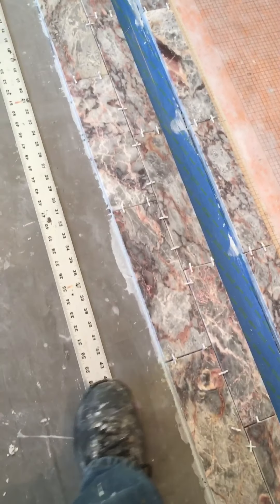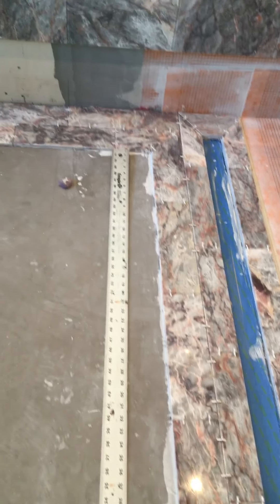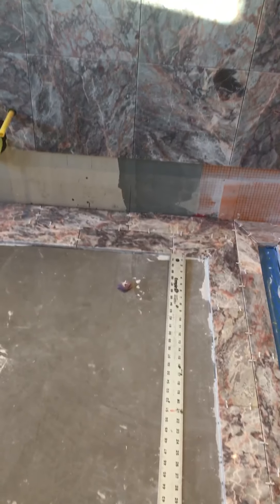We do use straight edges and we put them up against our tile edges so we stay in a nice straight line, so when we continue the floor there's no funny business.